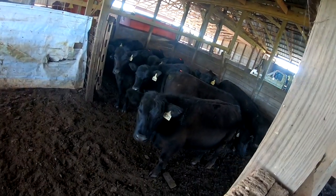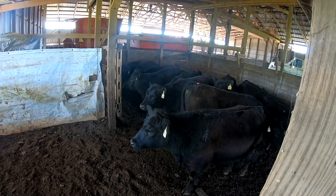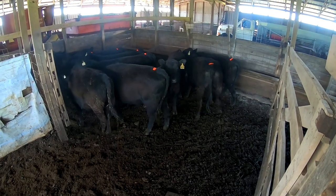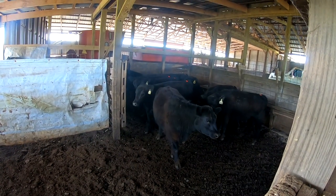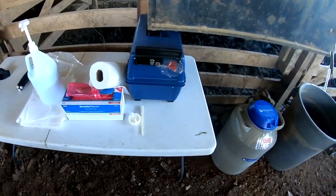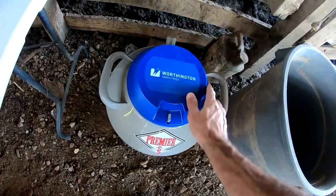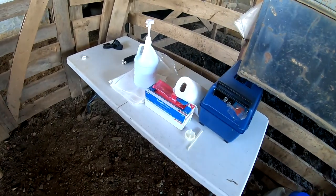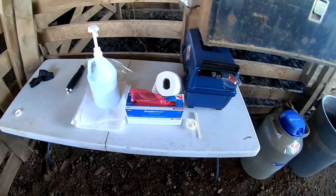We've gotten our first group sorted out. These are what will be bred first, day one round one — they're kind of far away but you can see the orange tags. We're getting everything set up: we've got the table, lube gloves, our AI guns, and our semen tank with all the semen down in liquid nitrogen. We've also got power set up for our thaw unit, since we have to thaw out each straw of semen before we put it in.